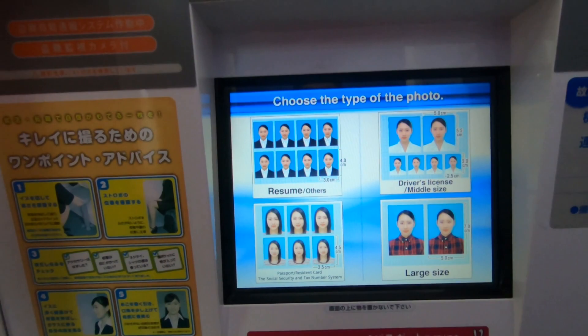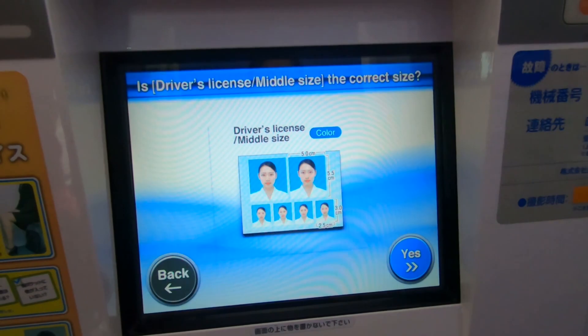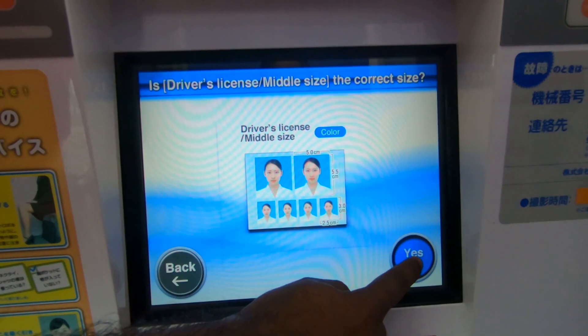Choose the type of the photo. Touch the photo of your choice. Is this the right type? Touch yes to continue or back.